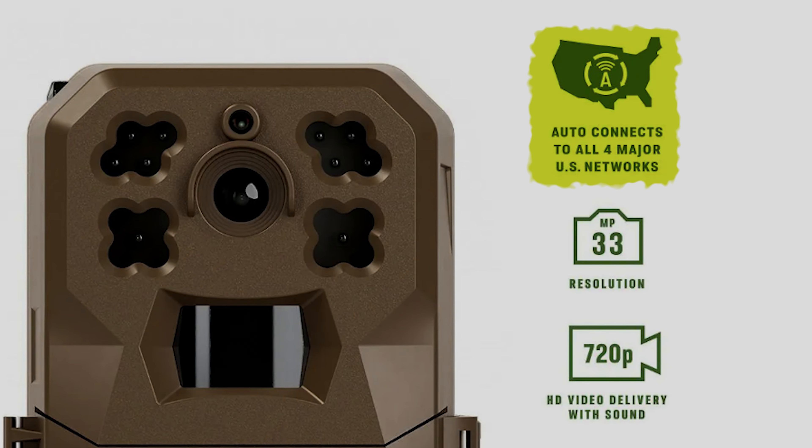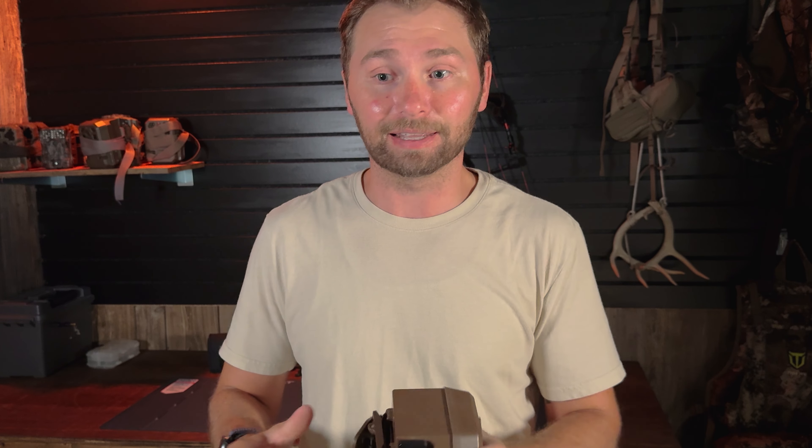Getting into the features, the first thing about this camera is it is not carrier specific. It will connect to whichever network is the strongest in the area, and I think that is a huge plus.